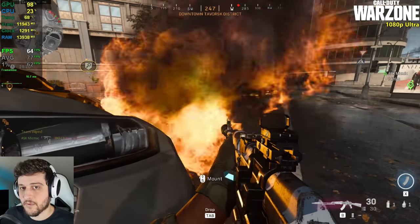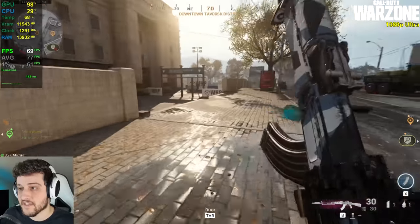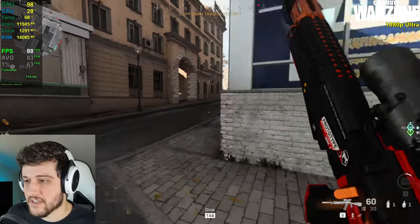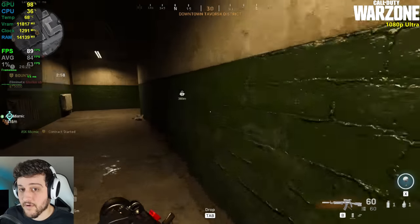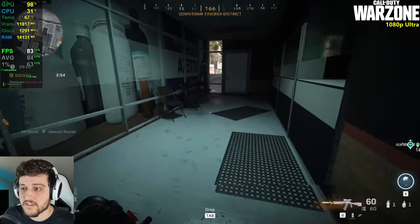This is the most demanding little spot in the downtown area and we're still above 60 FPS. You can see the frame time graph is very, very smooth — there isn't a single stutter to speak of in this game.